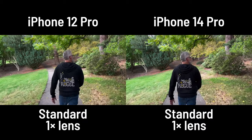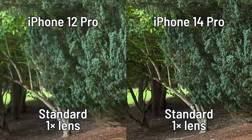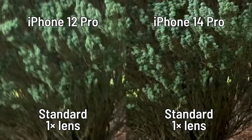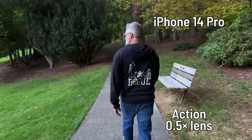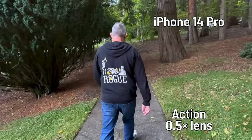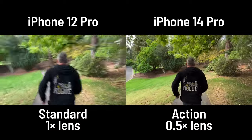First up: walking with action mode off. The 14 Pro is noticeably — and impressively — better than the 12 Pro, though if you look closely you can still see some jumping on each footfall. With action mode on, the smoothness is absolutely incredible — near-gimbal-like. However, it's only 2.8K, and on this overcast day there's a lot of noise visible in the shadows.